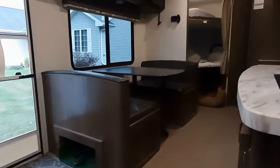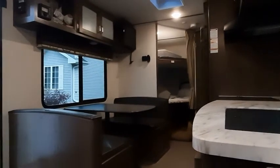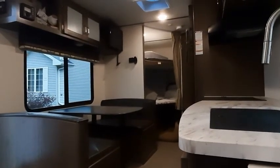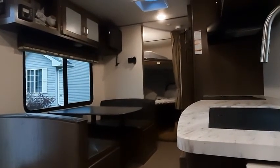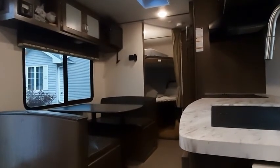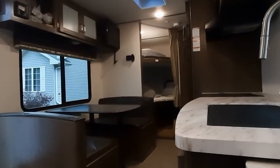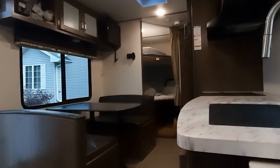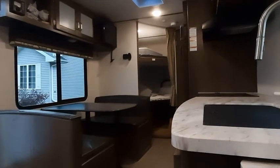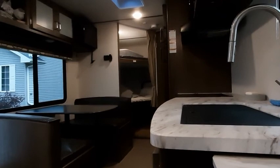That's about what I have for you — thanks for watching. This is again the Keystone Passport 239, and we're finding it to be a fantastic camper for us. Hope you liked the video — this is really my first review of anything, and I hope you learned a little bit about this camper. Have a great day.